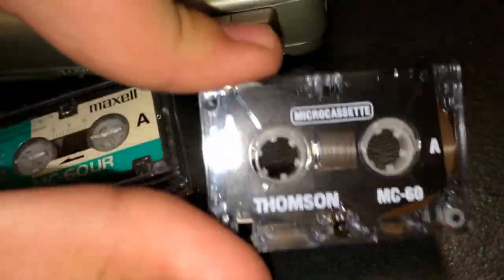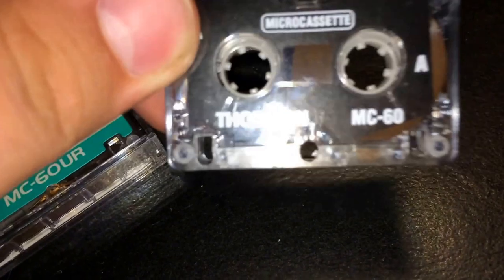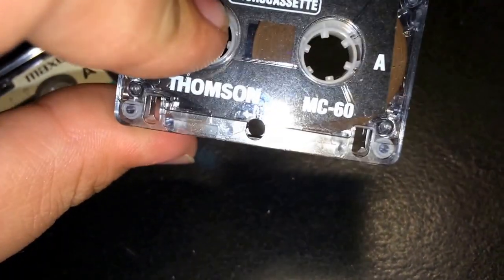If you notice, this is side A. If you understand cassettes, you know that the take-up reel is on the right side and the supply reel is on the left side — well, it's the opposite in this. The microcassette also has two felt pads, and the capstan hole is in the center of the cassette, which is interesting.